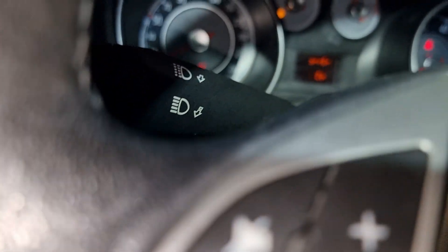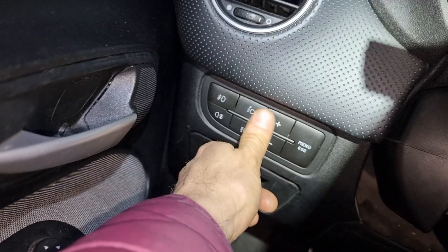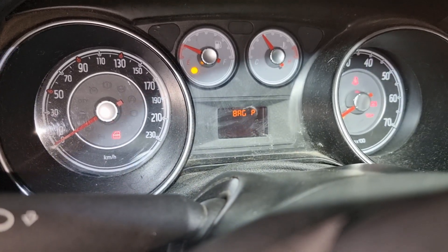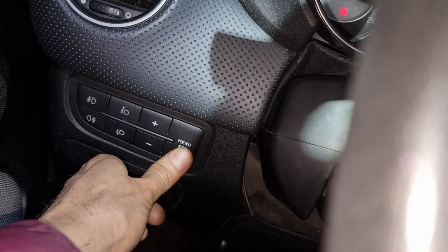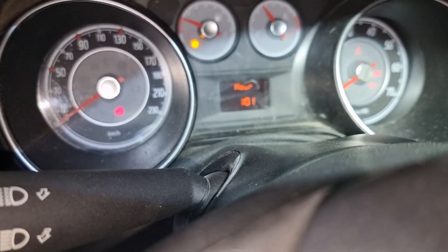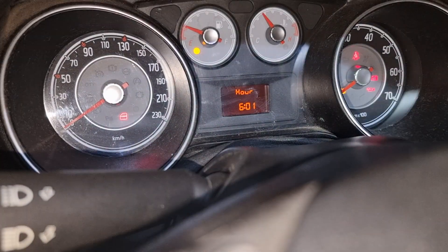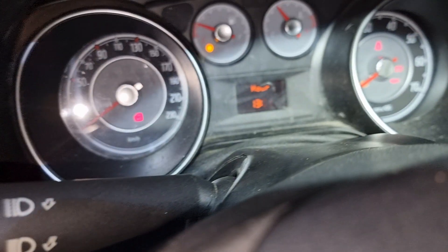After this stops blinking, push plus and it goes up - one hour at a time. Push enter menu, then use plus for hours. Push again and adjust minutes.